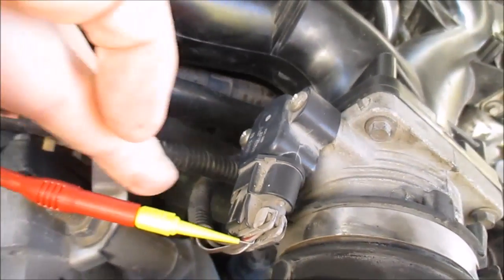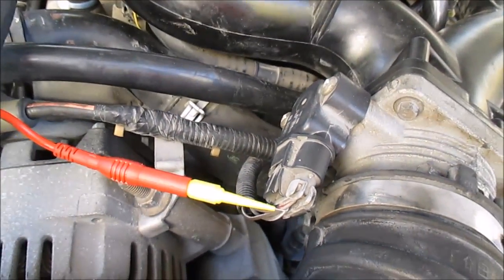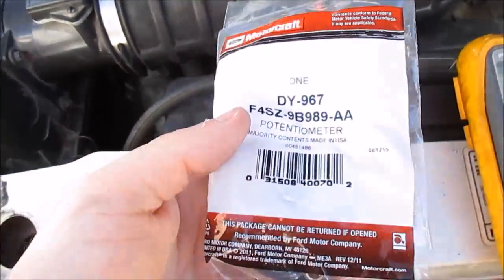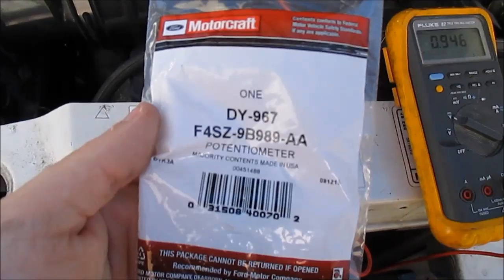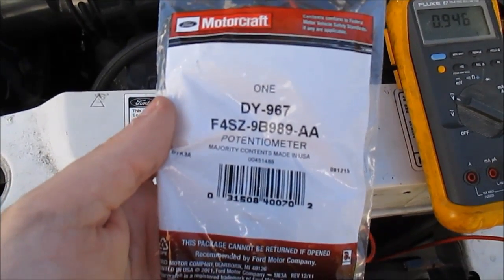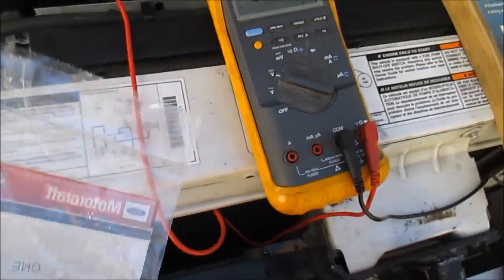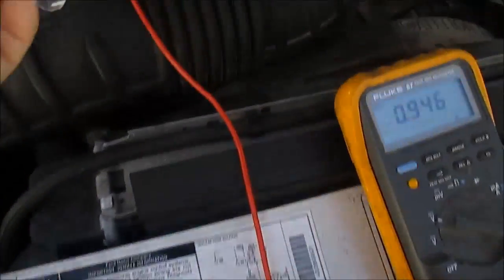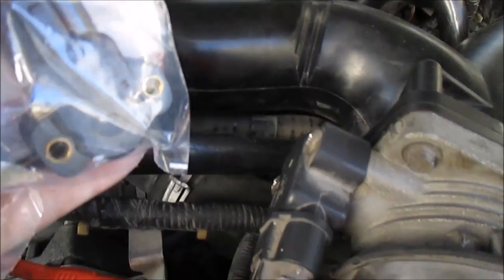I'm going to unplug this, pull these two screws out, and pop a new one on. Here is my replacement — it's a Motorcraft unit. They're calling it a potentiometer, which is really what it is. As you can see, they look exactly the same, so it should work.